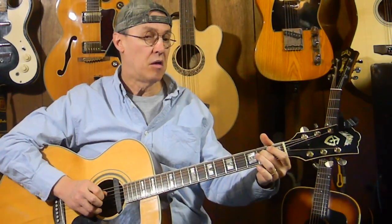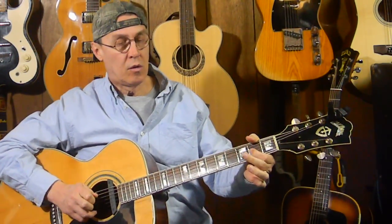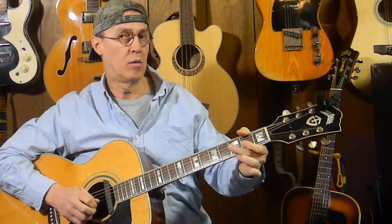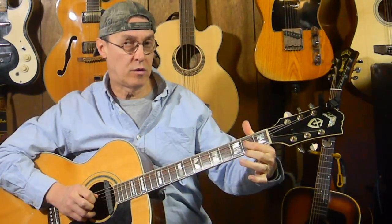Do you want to do a little hammer-on there? Do you want to do a trill? Maybe we could give it a little bend. It's up to you for the variations.